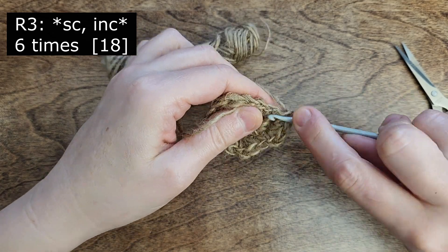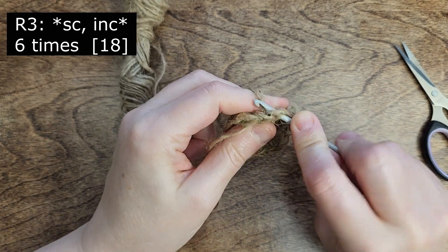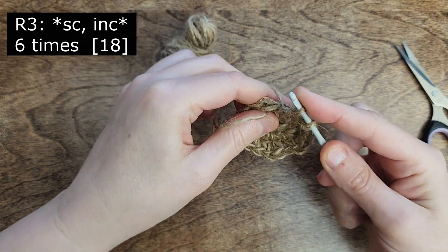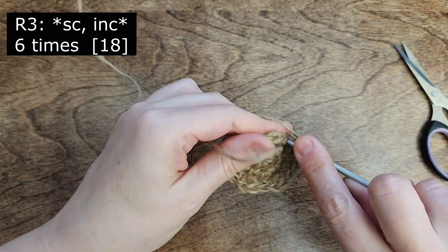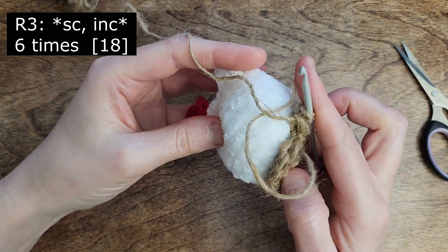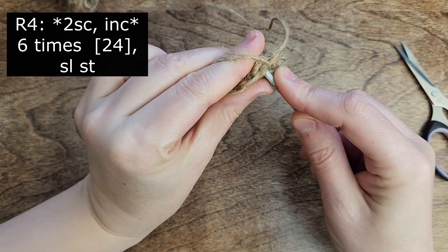Continue until you reach the stitch marker — 2 stitches more. Make a single crochet and into the last stitch of the round perform an increase. Check the fit with your chicken; if it seems too small, we'll need to add one more round, adjusting the basket to your chicken's size.